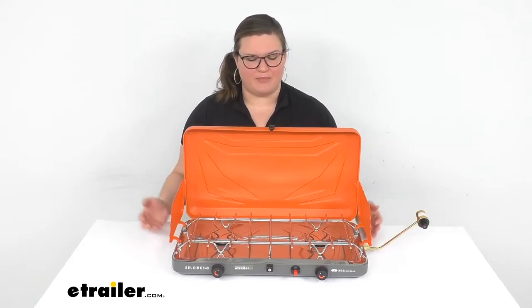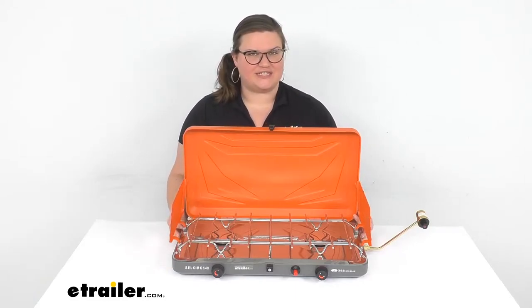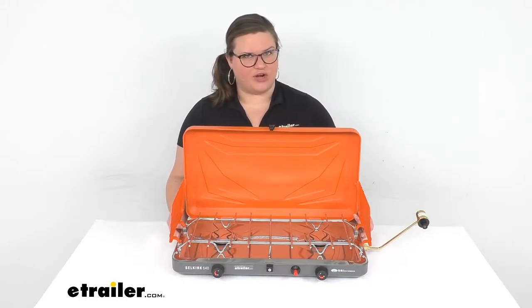Hey everybody, I'm Ellen here at eTrailer.com and we're going to take a quick look at the GSI Outdoors Selkirk 540 Camping Stove.